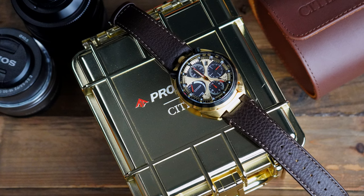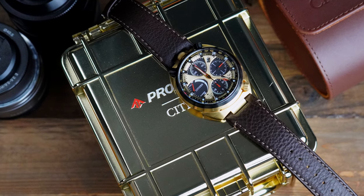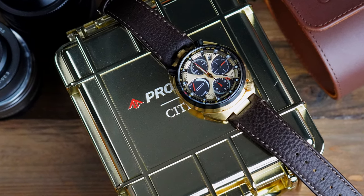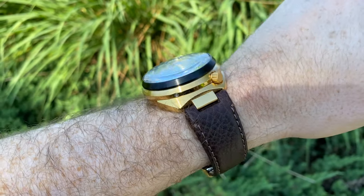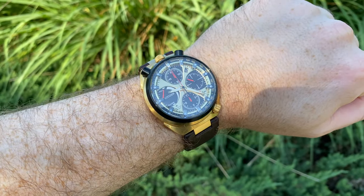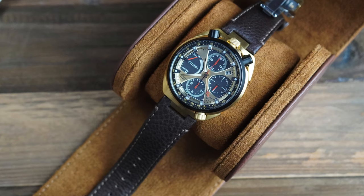This watch definitely is unique. I'm not sure if I would wear this all the time if I had it — maybe keep it for special occasions; I don't think this would be a daily wear for me. This was very kindly lent to the show by Citizen, so a big thanks to them. I'll now package it back up in that beautiful travel case and send it on its way to the next reviewer.